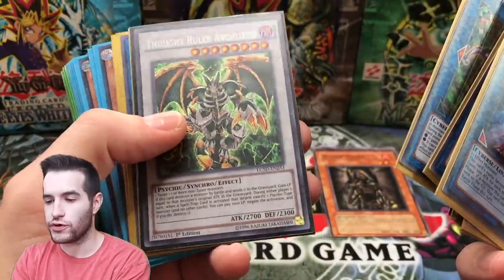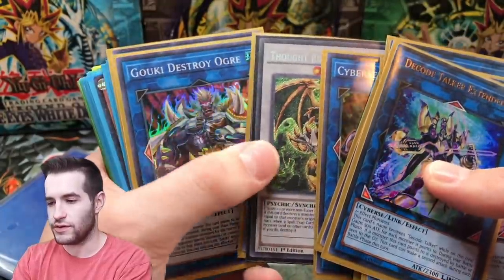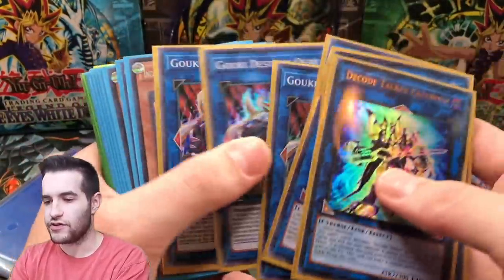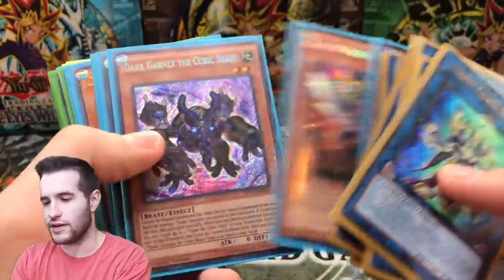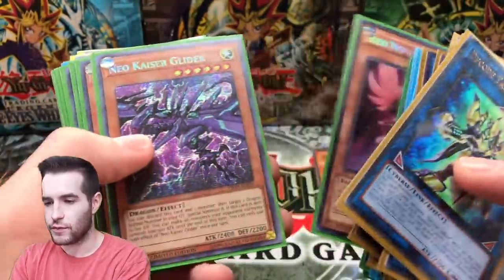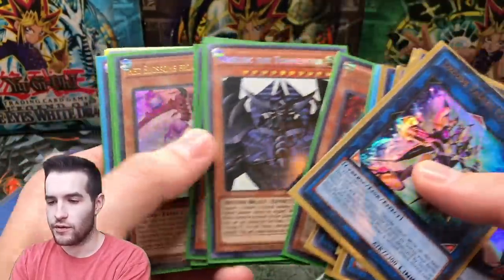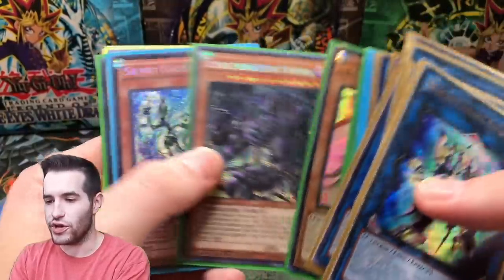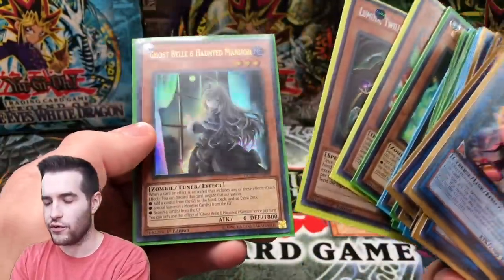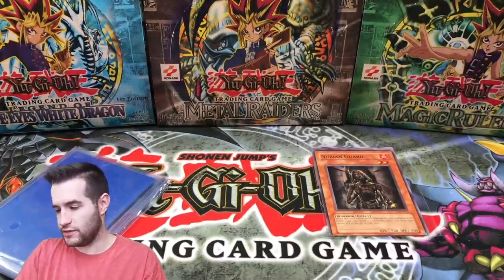Thought Ruler Archfiend secret rare - what is that? Oh, Legendary Collection 5D's, that's actually really cool. These cards are sticking together. I'm gonna have to check some of these. I know MVP1 cards are not worth anything unless there are a couple of specific cards. Red Nova, Albos the Tormentor - oh nice, those are worth a little bit. Exodia the Legendary Defender - that's just a cool card. Lumina, Lightsworn Shaman - oh, Ghost Spells.